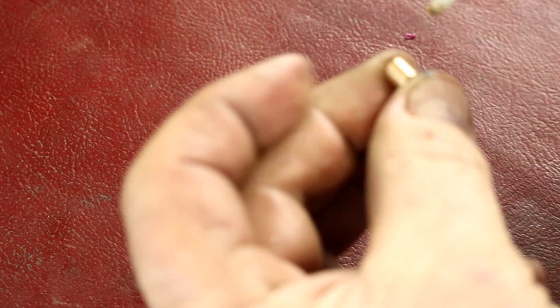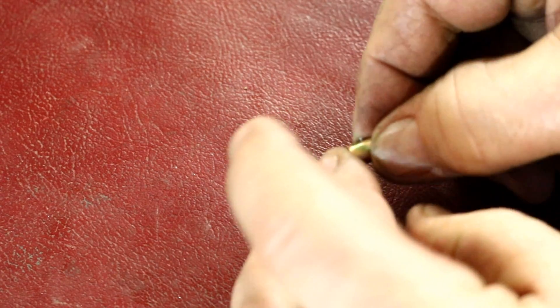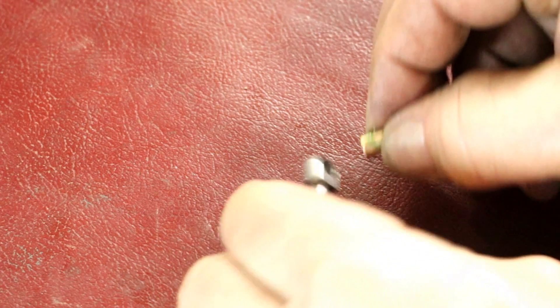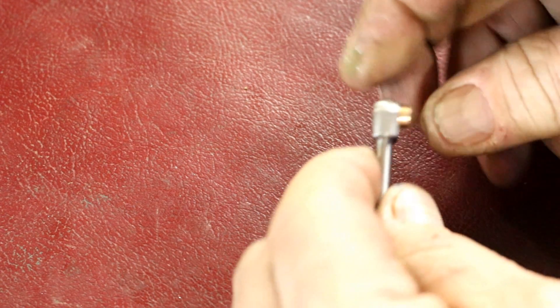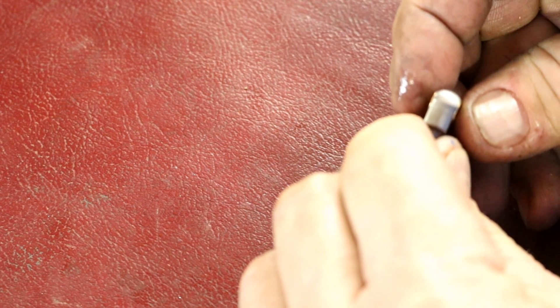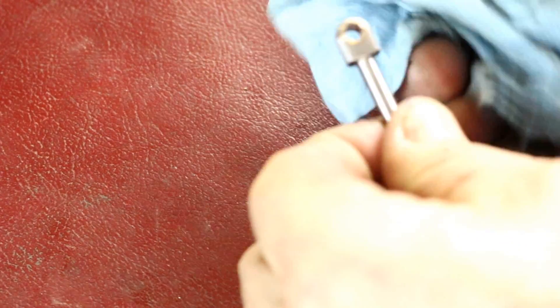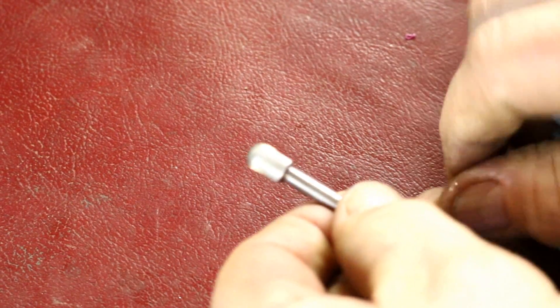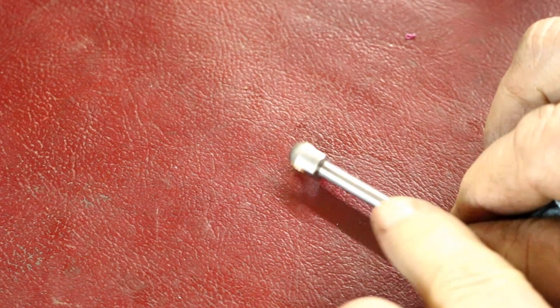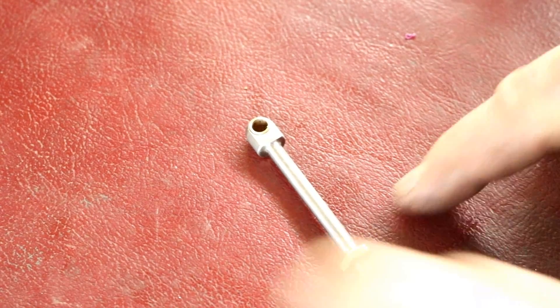Here's our little bushing that's going to go right in there. I'm just going to put a drop of Loctite on it — just a touch. Oh yeah, that's just beautiful. Perfect. There we go — came out nice. And our 10-32 nut on there — a brass nut.